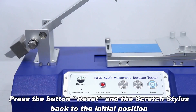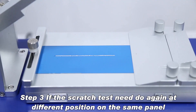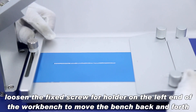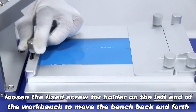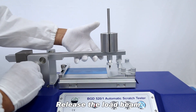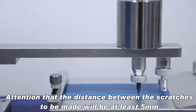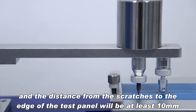Press the button Reset and the scratch stylus returns to the initial position. If the scratch test needs to be done again at a different position on the same panel, loosen the fixed screw for the holder on the left end of the workbench to move the bench back and forth until the stylus is facing the new area of the test panel. Release the load beam, ensuring the distance between the scratches to be made is at least five millimeters and the distance from the scratches to the edge of the test panel is at least 10 millimeters.